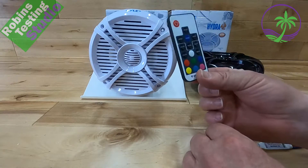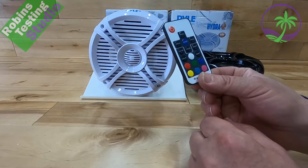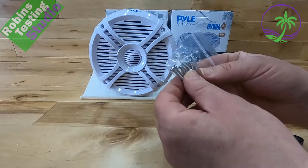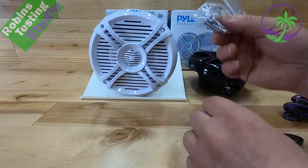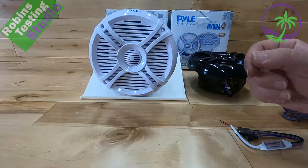You're going to get the credit card remote. Do not lose this because this is the remote that's going to change all the colors on your speakers, and you can choose solid colors as well. You're going to get eight actual treated screws so they don't rust, and of course you're going to get either two white or two black depending on the color you order.